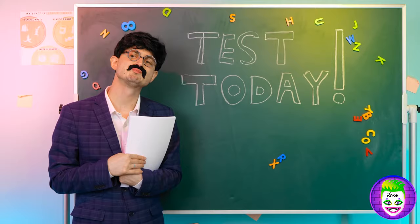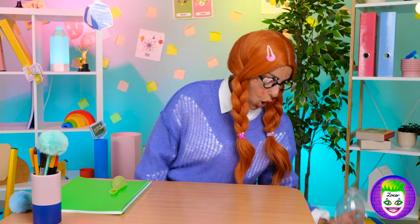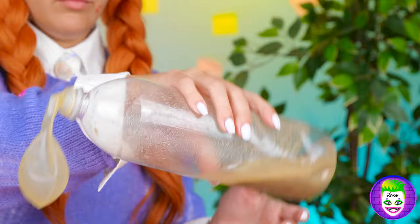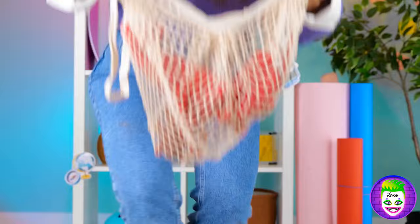Let's hope you studied for the big test! But don't get too worked up! How about this — take some sand and water and add them inside a balloon! Tie it up and it's a stress ball! Here, you might need this!